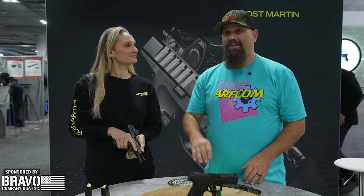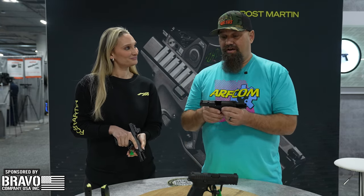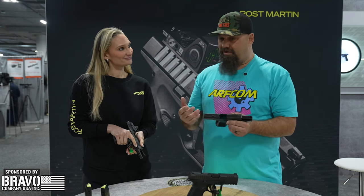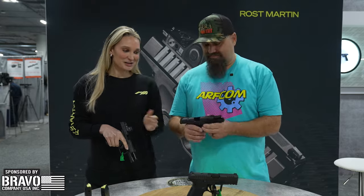Hey party people, Andrew here at SHOT 2024 hanging out with Stephanie at the Ross Martin booth. You guys have a striker-fired polymer frame pistol, and it's made in the U.S. — yes, it's made in the U.S.